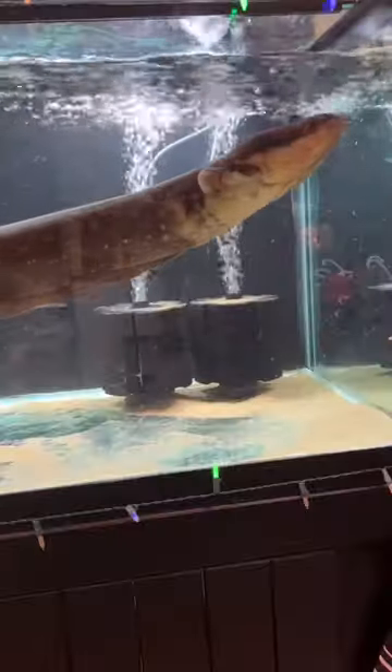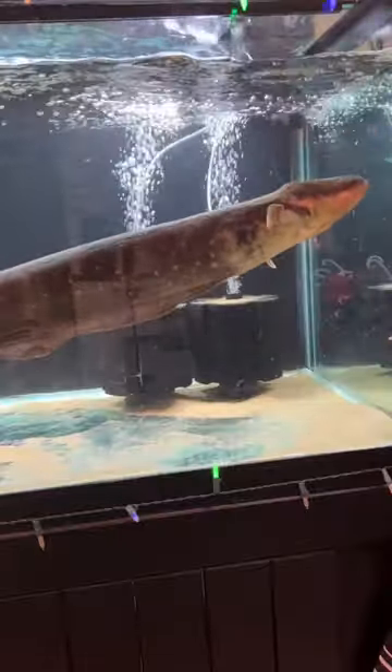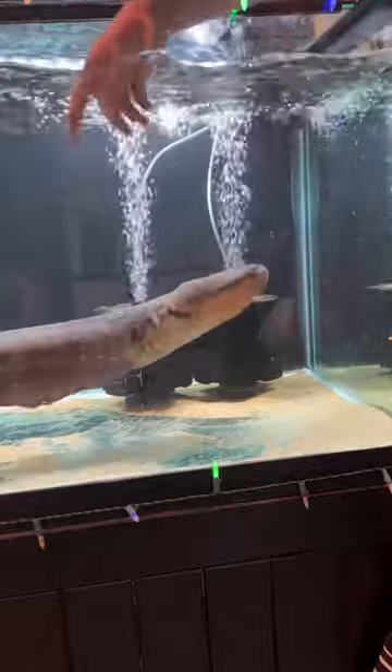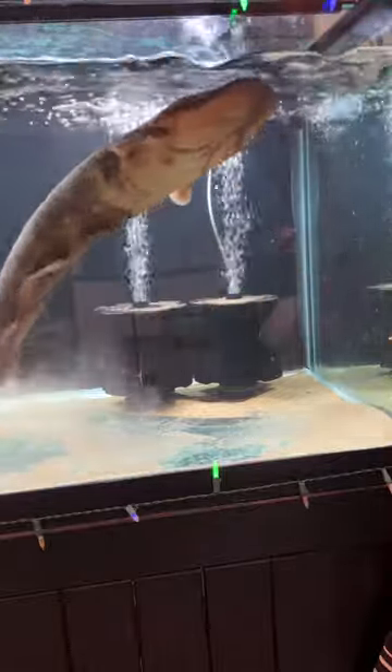Today I will be touching my six foot electric eel. The most common question I get about this guy is how do I clean the fish tank? Well, surprisingly, you can put your hand in the tank and you will not get electrocuted.